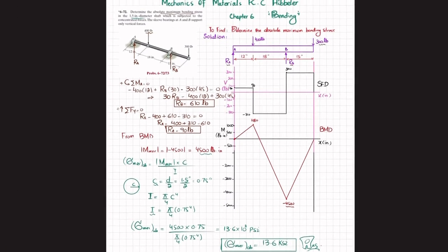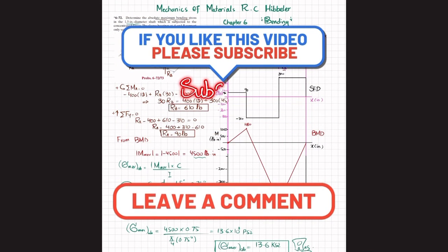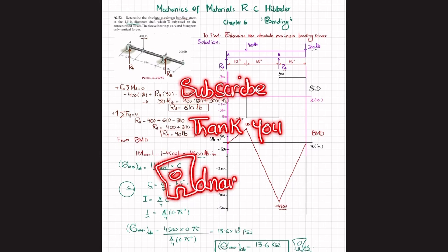That was all about problem 6-72. I hope you enjoyed this video and learned from it. If you are new to my channel, please subscribe and press the bell icon. If you have any questions, ask in the comment section. Thank you for watching and supporting me.